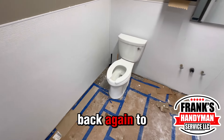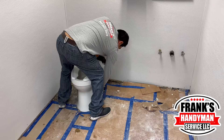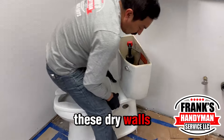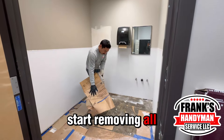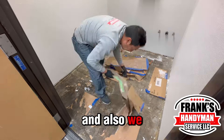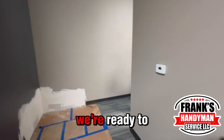Hi friends, welcome back to Frank the Handyman. We're back in this bathroom that we were fixing — remember we had some water damage on the drywalls that we fixed last time. We'll start by removing all the dark cardboard on the floor and getting rid of all that garbage, and after a quick cleaning we're ready to go.